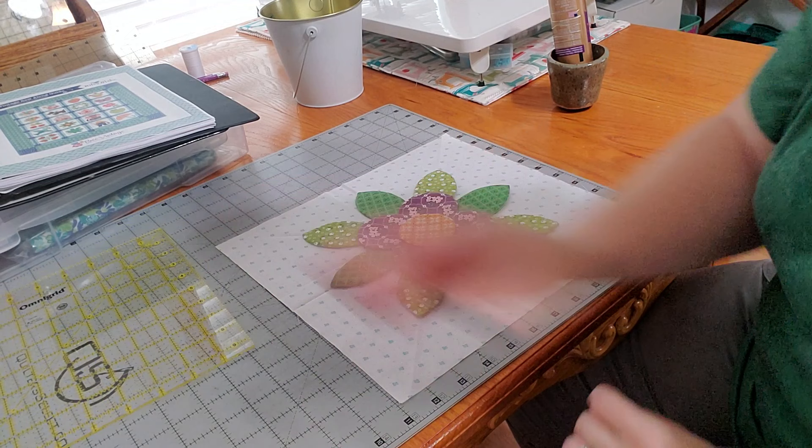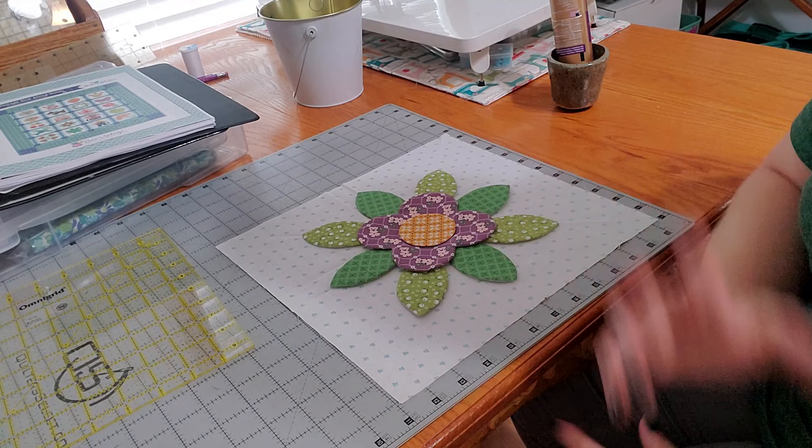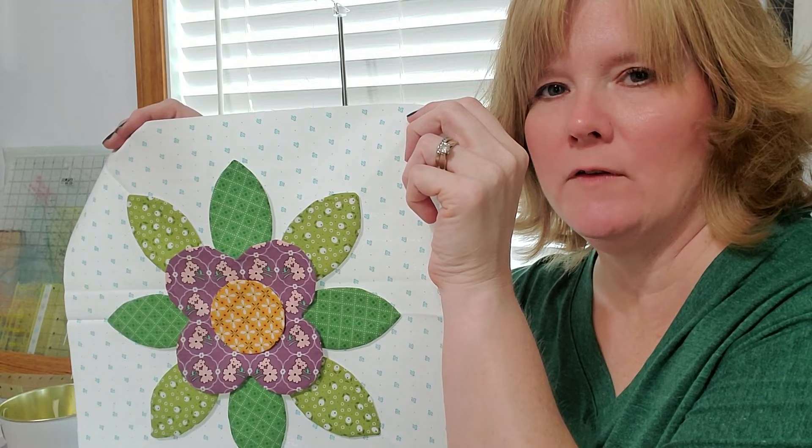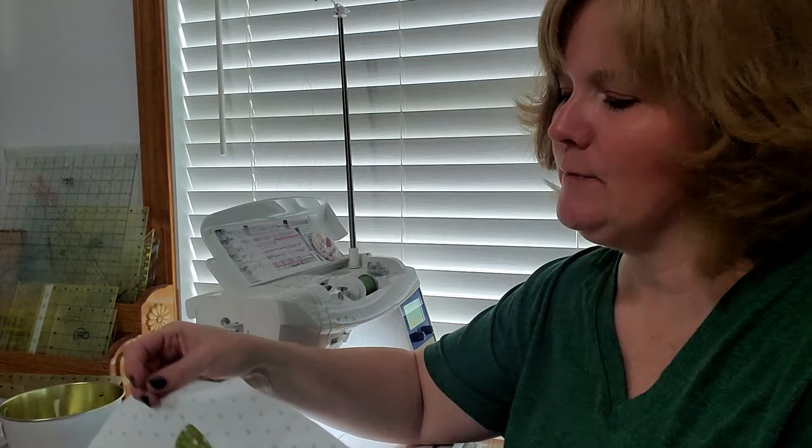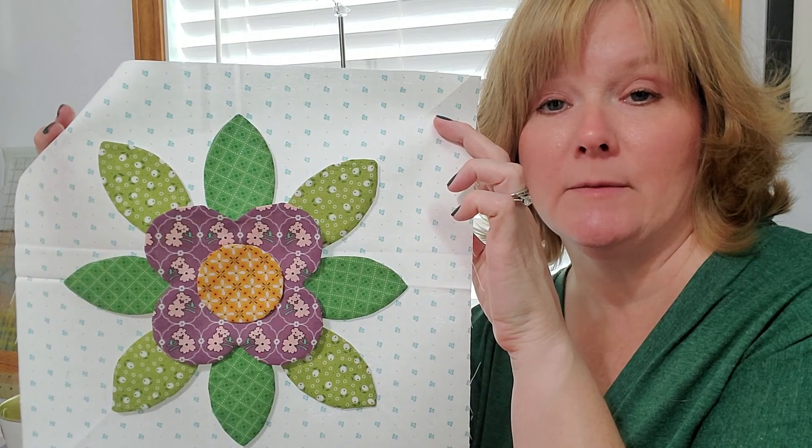Later I'll show you how I do the machine applique. We're back at the sewing machine — the glue is dry and I'm going to show how I go about appliqueing this block. When I look at the block, I look at what is touching the background. My green leaves are touching the background so those are the ones I'm going to start with.